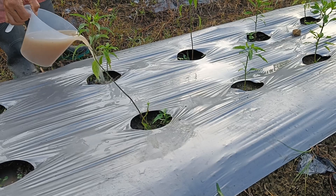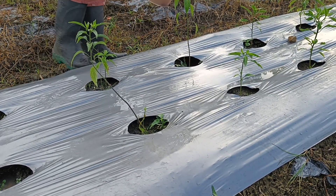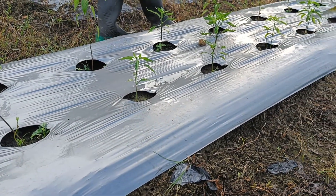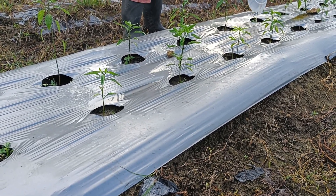Organic fertilizers are made from natural ingredients, so they are not harmful to the environment and are safe for human health. With these various benefits, the use of organic fertilizer is highly recommended for chili plant cultivation, both commercially and as a hobby.